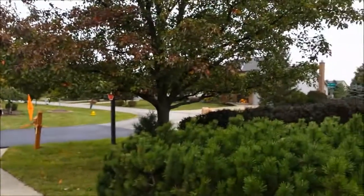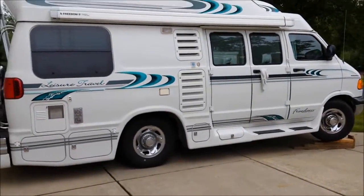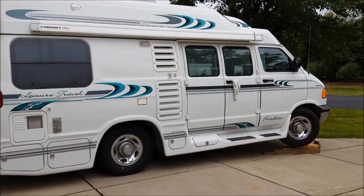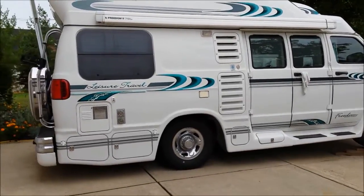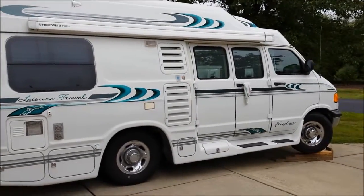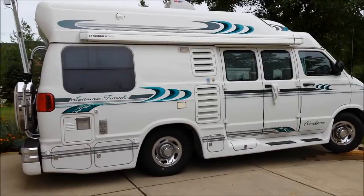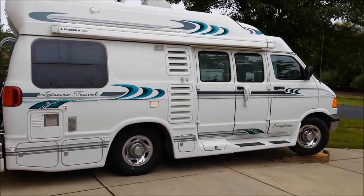This is a pretty nice neighborhood, and the neighbors — some of them aren't always thrilled with cousin Eddie being here on blocks in the driveway, you know how people can get. But my family, they've wanted me to open up the awning and set everything up and go full on, to give these people a show — but I'm not really into pushing their buttons.